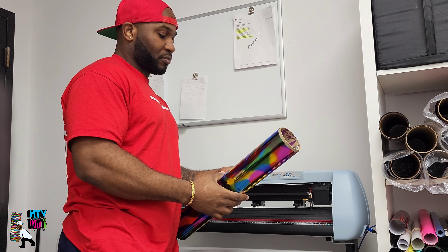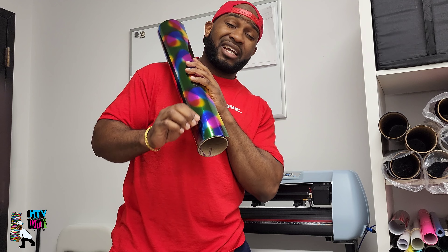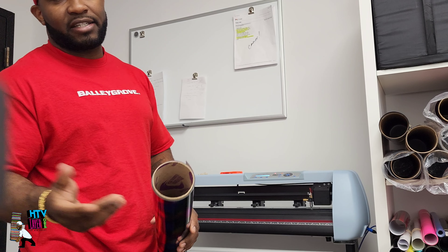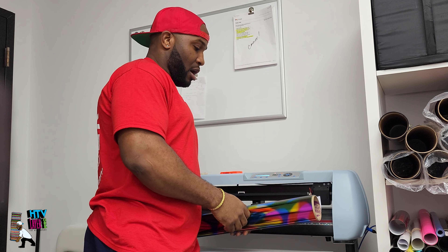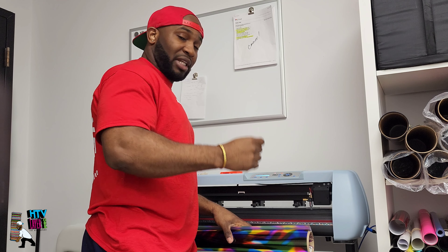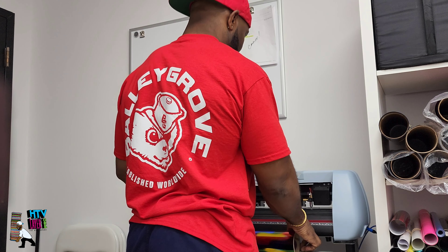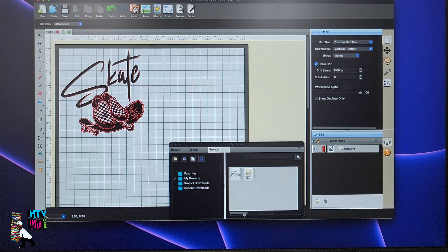Let's go ahead and get to the design on the shirt and show you the durability of it on the press. I'm going to use the round rainbow for this particular design. Another reason I like using soft metallics — it cuts really, really well when it comes to doing details, because it's so fine. You don't have to worry about it coming up off the carrier or anything like that as you would with some HTVs. On this particular cutter, I use just medium pressure as far as the blade is concerned.